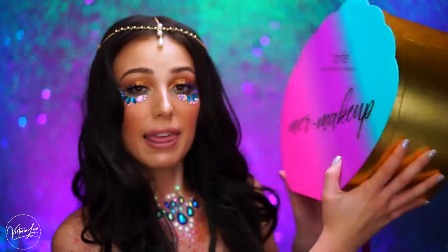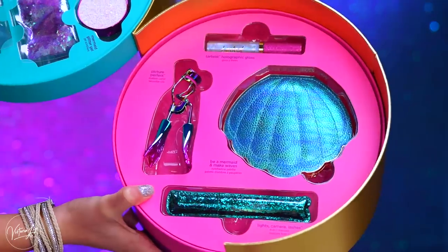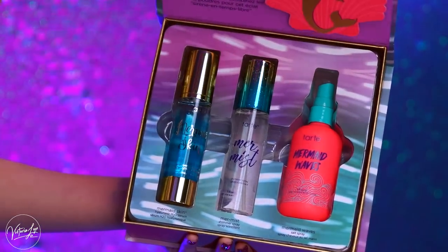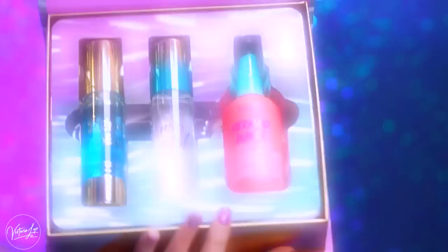I have two vaults. I have the Mer Makeup Volt — it is so gorgeous and it's in the shape of a shell, really cute. We also have the Mer Makeup Volt which has more skincare, hair care, and more like beachy stuff rather than makeup. So we're going to be reviewing both today and I'm going to be using them.